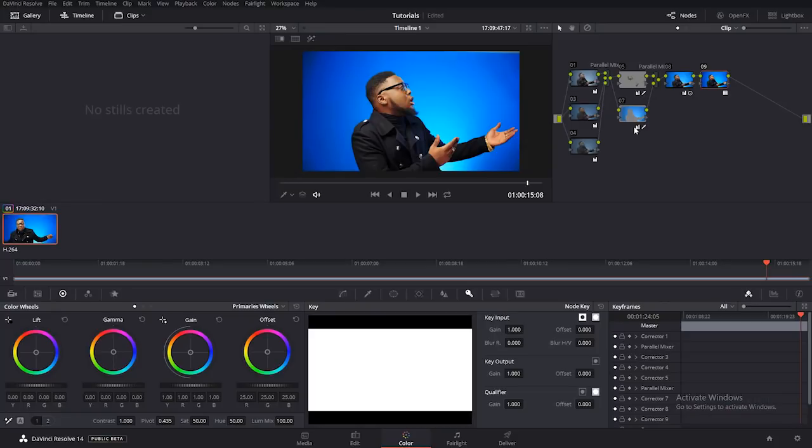DaVinci Resolve is a really great tool — it's something you should plan to use. If you're not using it, you should try to get it for yourself. It's very, very important. I just want to do some last things to spice up the grade.